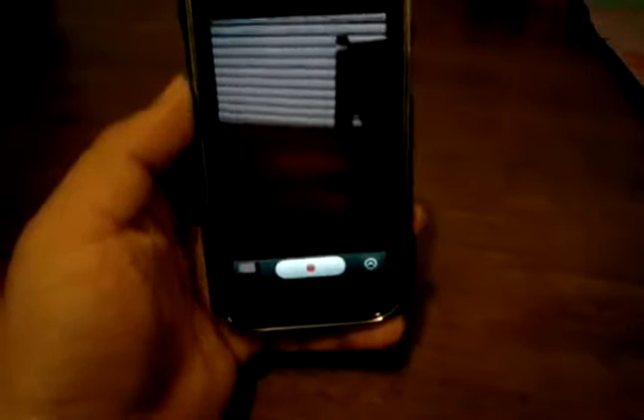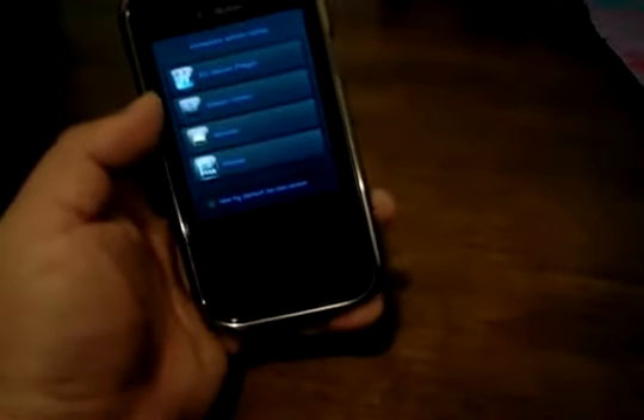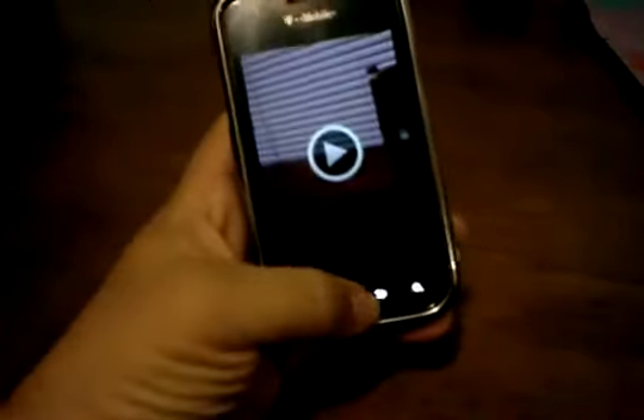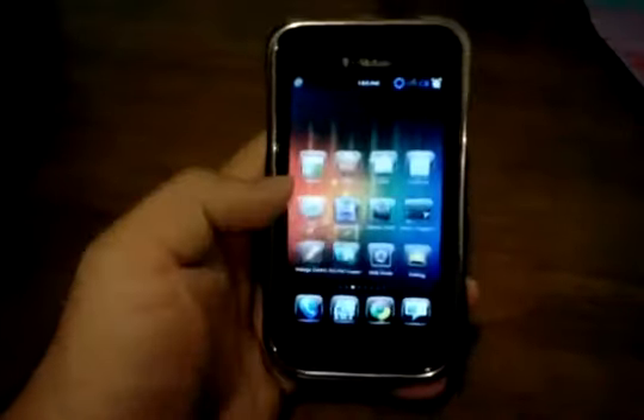The one thing that there is a problem with is the GPS. But I mean, it is what it is — I haven't really used too many custom ROMs from 2.3 where the GPS actually worked. There are a few fixes that people have made, little zip files to flash, and some work, some don't.